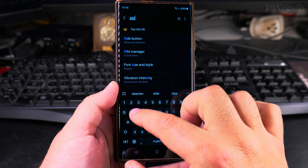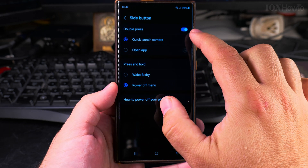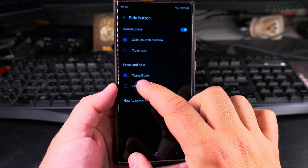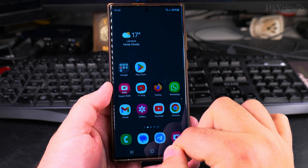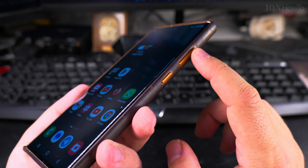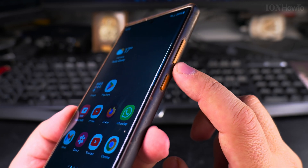Or you can go into settings to make sure you have the power button set to the power menu and not Bixby. In Samsung Galaxy phones there is an assistant called Bixby, and you can wake Bixby with the side button — it's actually the right button. So this button acts as both the power button and the Bixby wake function, along with the volume up and down.